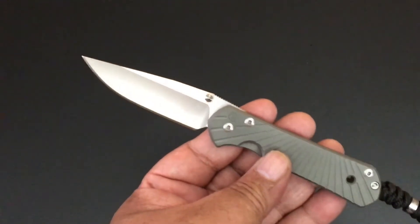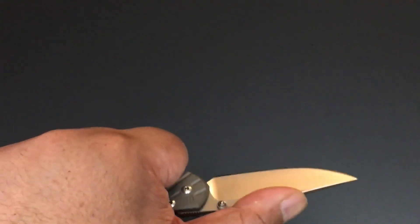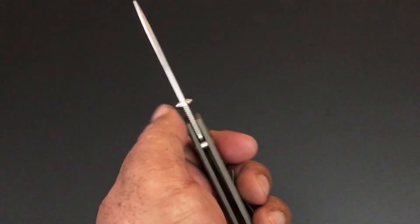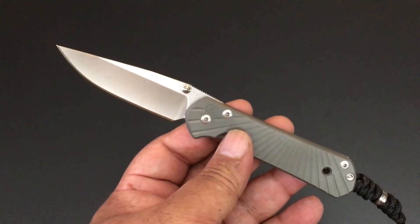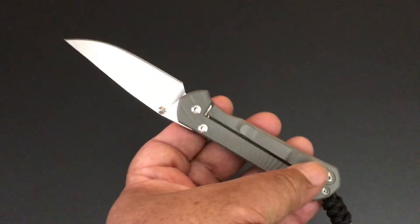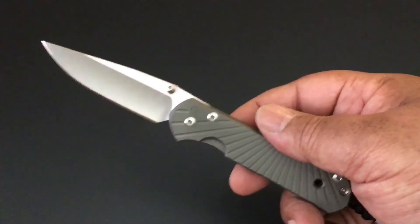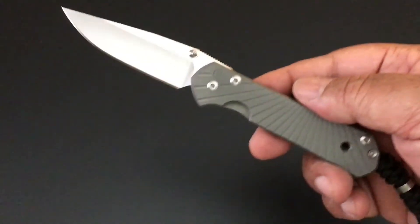For the most part it's almost like all the other Sebenzas you're used to. It has that hollow ground S35VN steel blade. It has two studs, left and right. You know how Chris Reeve operates — he does right-handed knives for the most part and then he does left-handed ones. So this clip does not move right or left like a lot of knife makers. You have to go find a left-handed one, and Wilson Combat — Wilson Tactico — has lefties for the Sebenzas as well. They're available.